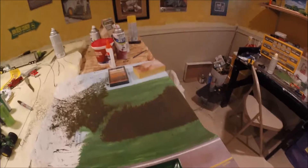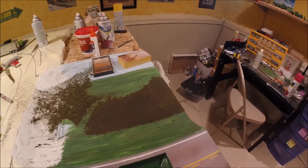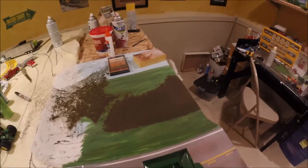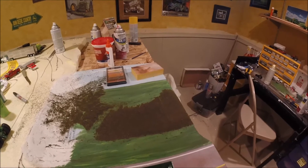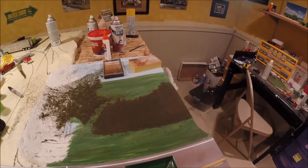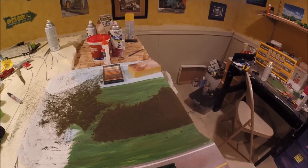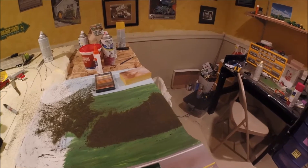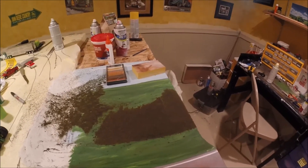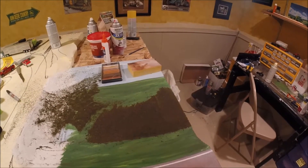I started to put down some turf. It's a Scenic Express flock and turf product — just kind of trying it out. This is a pasture blend. It looks pretty nice and I'm only going to use it in this pasture area here. I may put a finer green over the top of it to give it more of a spring look, but I'll get something different for the road ditches and the lawn. It's been a really easy product to work with and it goes a lot further than I thought it would as far as coverage.